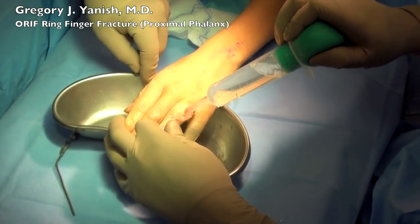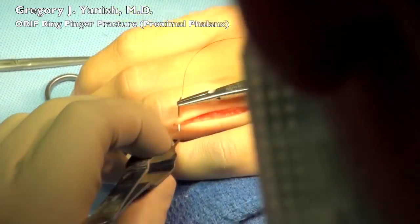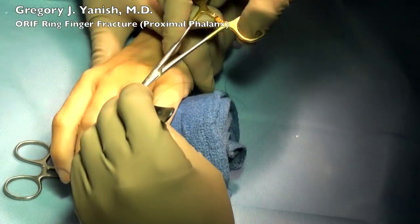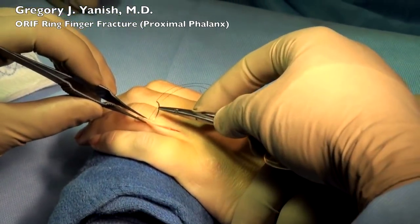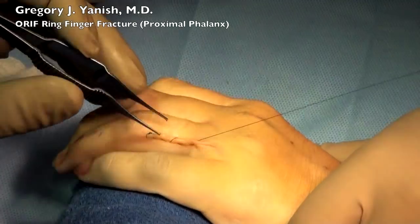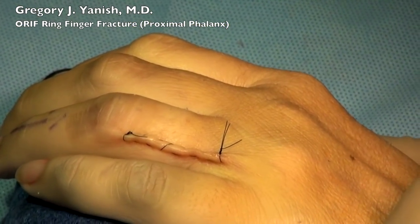The wound is then irrigated with saline and then we'll begin a layered closure. The periosteum was closed over the top of the bone with a 4-0 monocryl suture and now you're seeing the skin closure with a 5-0 nylon. I'm doing a running mattress technique. You'll see me leave a small loop of suture in the middle of the wound which will allow for easier removal — the nurse in the office can clip both ends and one in the middle and pull it out from either direction. You'll also notice that the wound edges are everted, which is done very intentionally and allows for a much better-looking scar.